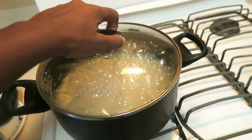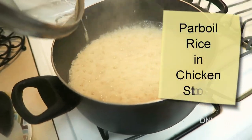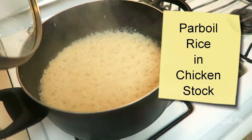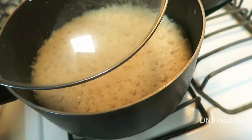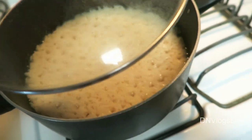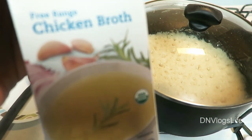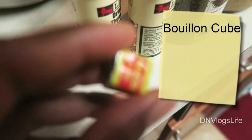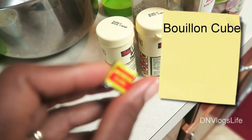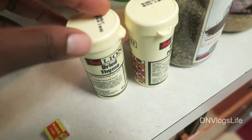Hi everyone! To start off this ginger fried rice, I am boiling rice in some chicken broth. If you don't have pre-boiled chicken broth you can just buy your own. I didn't have any so I'm using this chicken broth here — I'm going to use a bouillon cube, this is a Maggie cube.